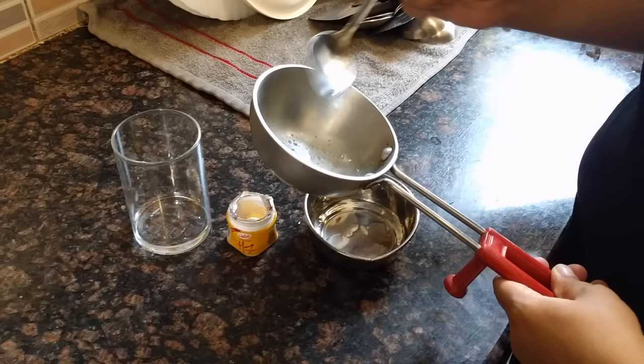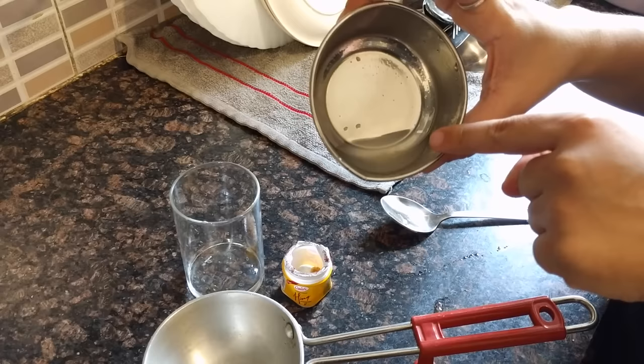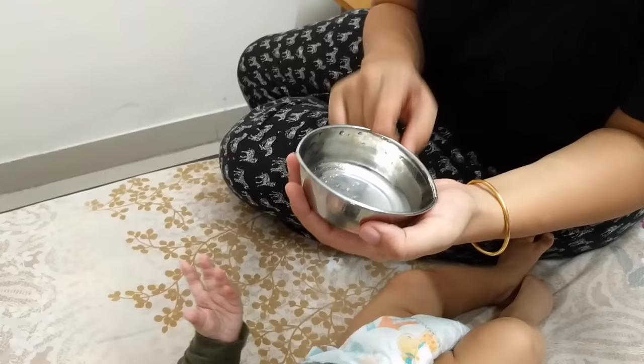As you can see, the color of the water has changed. The water has taken on the color of the heng. As you can see, we have made this paste.